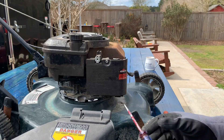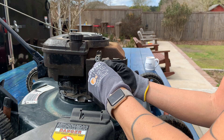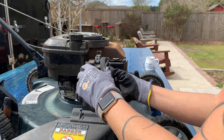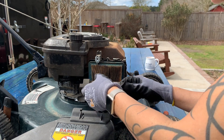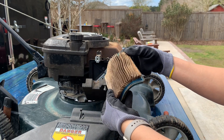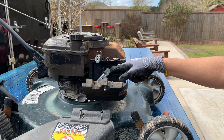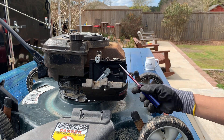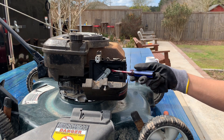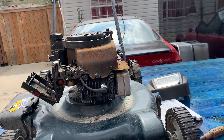Right down in here is the carburetor. This cover here is where the air filter is. This is the air intake — the air filter is so dirty we'll need to replace that. In here is where the carburetor begins — it's the intake port, right behind here. This little piece keeps the air filter from being sucked up into the intake, and the intake goes to the carburetor which is right here.